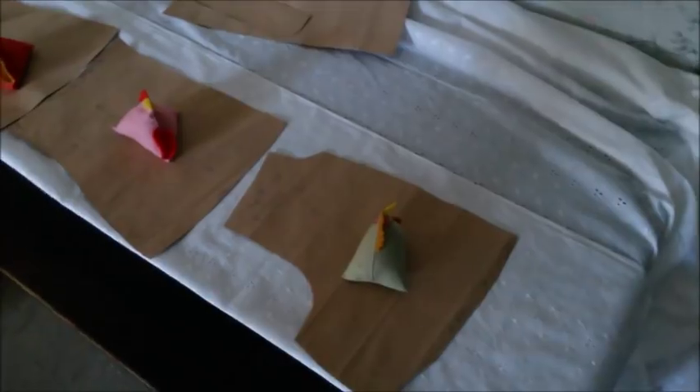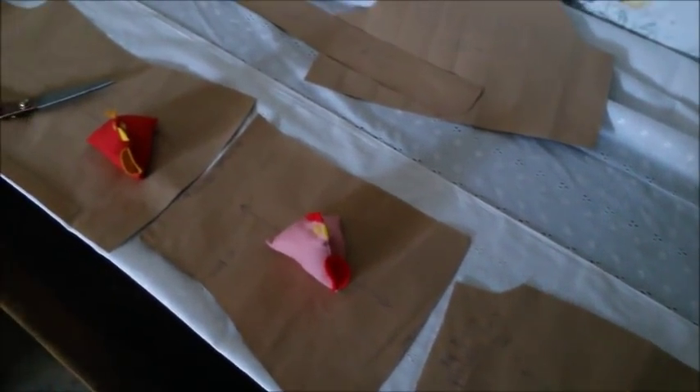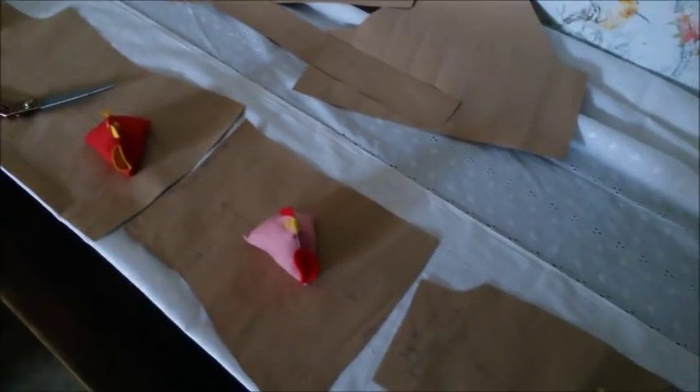It's much later on Sunday afternoon, it is quarter to five. I have begun to put my pattern pieces for the shirt that I want to make out on the cutting table, and hopefully I get that cut out before I start dinner. Then after dinner I am going to sew it all up and that will be my evening.